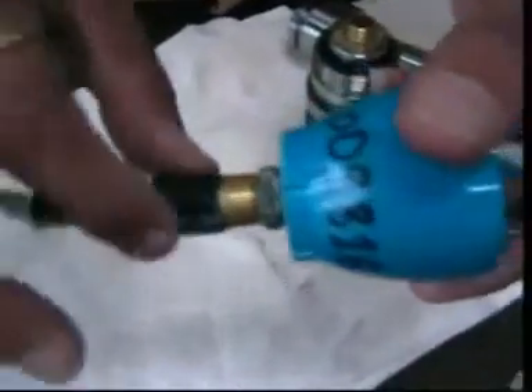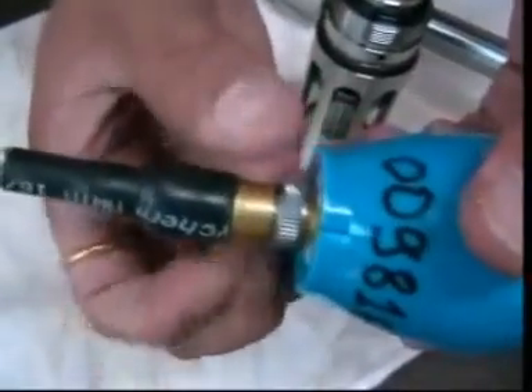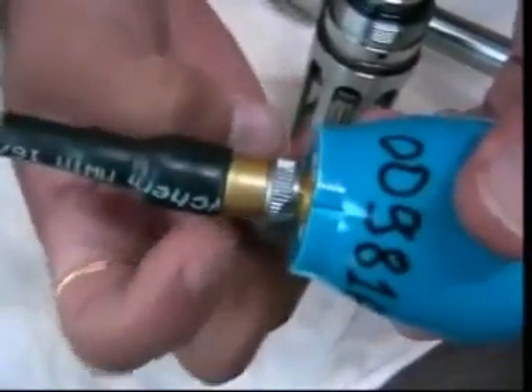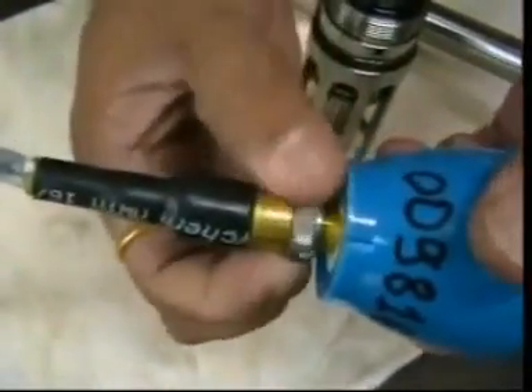How to dismantle the cable from the electronics? For this cable, only turn this part — rotate only this part. This is very important: this part should not get turned or rotated. Be very careful.